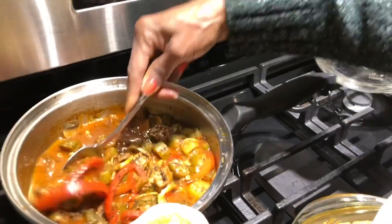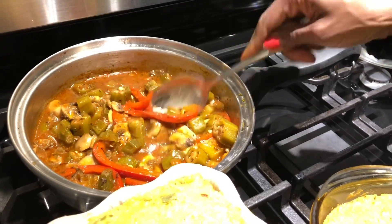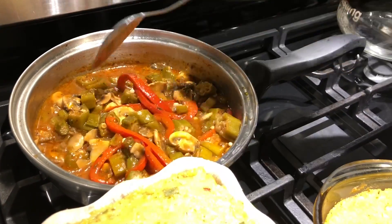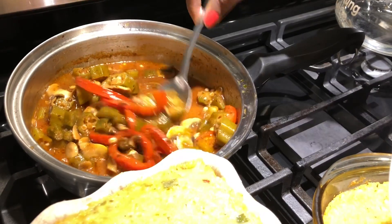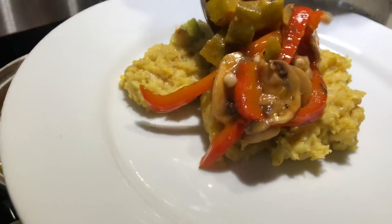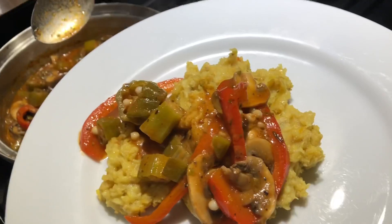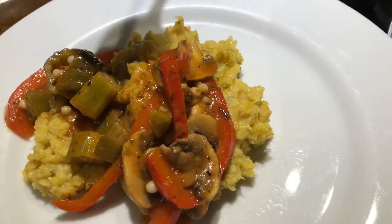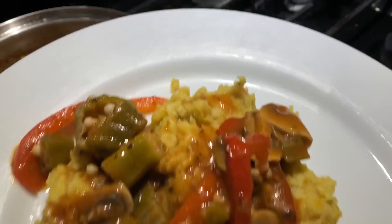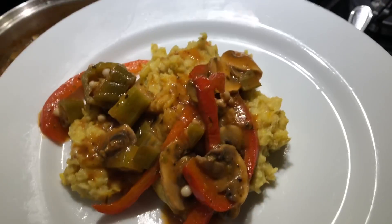I made some gravy here — the recipe for this will be on the website. I have some more okra, some red bell peppers, some mushrooms and some other good stuff to dress this. I need you guys to make this. It's still cold here but I'm going to really enjoy this tonight. Take care and see you guys in the next video.